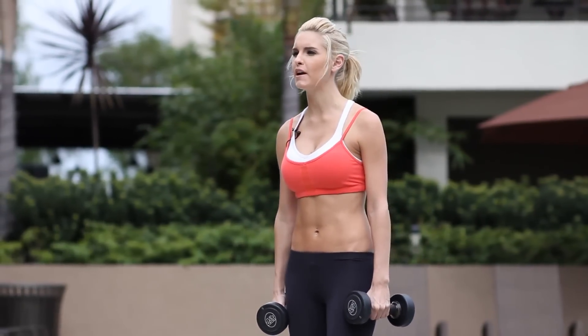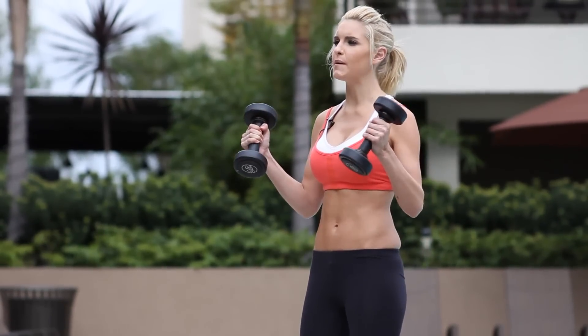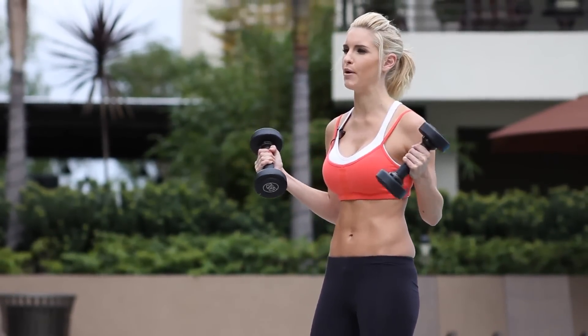Hey guys, you're watching X-Hit with me, Rebecca Louise. Today I'm going to be taking you through a few moves, all using the dumbbell and working out those bicep muscles and the upper body.